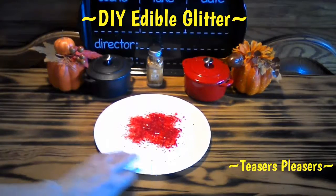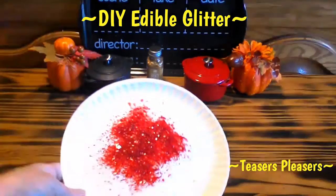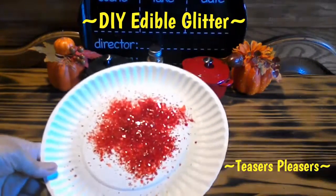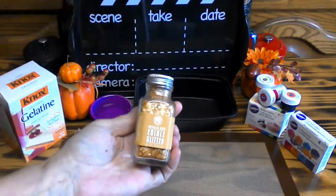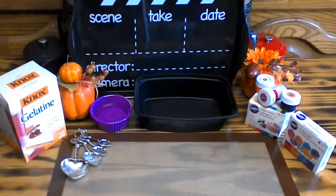With the holidays upon us and cookie decorating on its way, I want to show you how to make do-it-yourself edible glitter. Good day, everybody. Today, I want to teach you how to make your very own edible glitter — no more going out to stores and paying a lot of money for something like this. I'm going to show you how you can make your very own. So, let's get started.